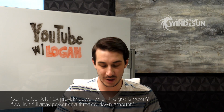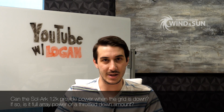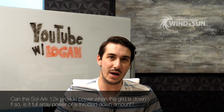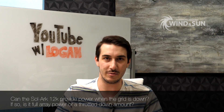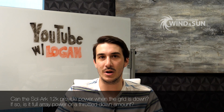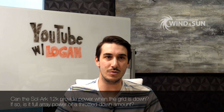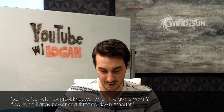Our next question was about the SolArc inverter — their 12k inverter. The question was: can the SolArc 12k provide power during a grid outage? The answer is absolutely yes — that's one of the key features of that product. It can provide power to your critical loads or backup loads during a grid outage, but only if you have batteries. The SolArc can be run as a straight grid-tie inverter with no batteries, but if you don't have batteries and the grid goes out, you don't have any power. So if you want power during an outage with the SolArc, you do need at least some battery bank.